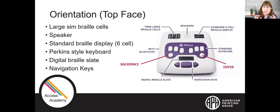We're going to do a very brief orientation for you on the Polly. On the very top face of the Polly, the top left corner has two twin Braille cells. The center is where the speaker is located, and on the right-hand side there is a standard six-cell refreshable Braille display. The Polly has a refreshable Braille display for our earliest learners — so exciting.